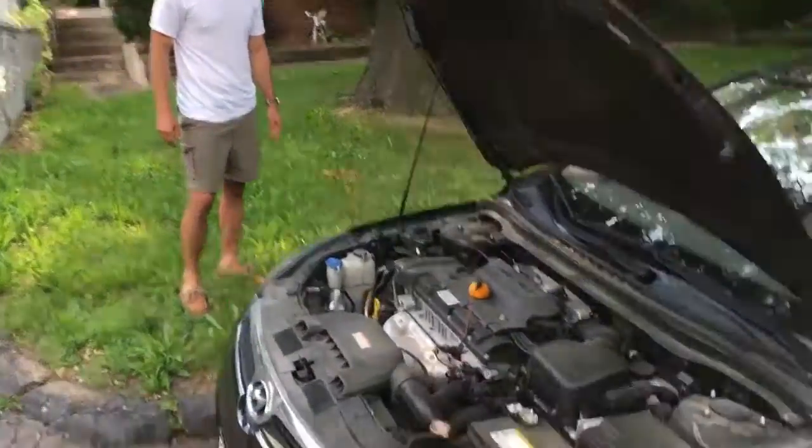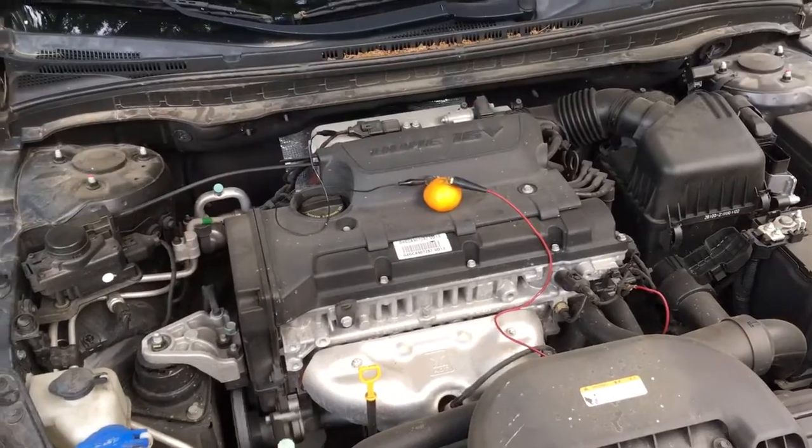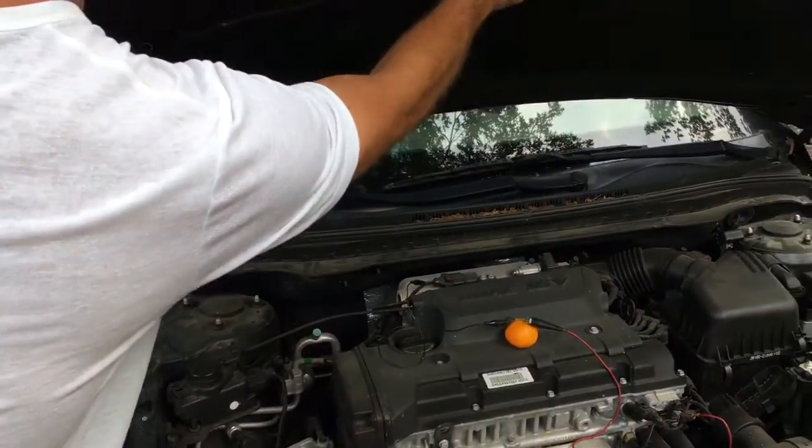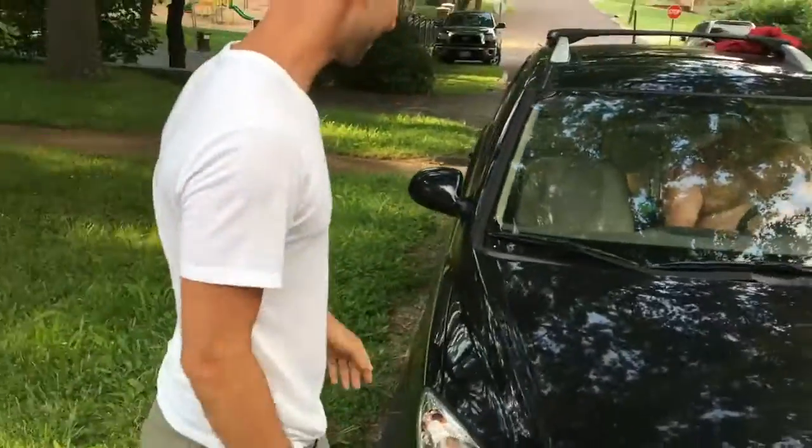It's working! Can you believe that? Well, he's ready to drive off now. Here we go!